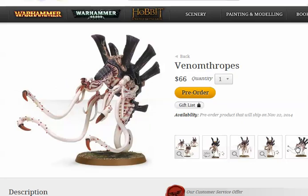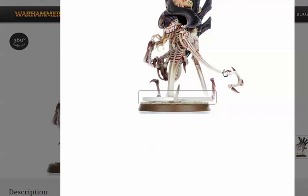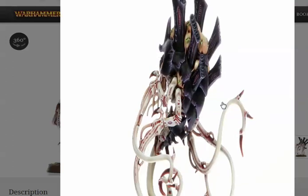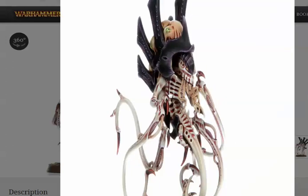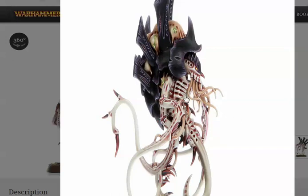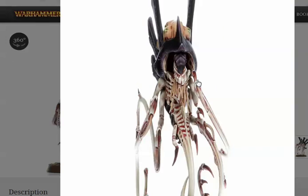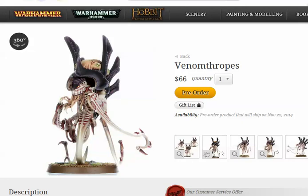The Venomthrope model definitely hasn't undergone any notable changes in terms of its general shape. This looks like the old one, actually — the resin one, or Finecast, or whatever they're calling it. Looking at this 360 model, it's just spectacular. I like that they didn't overdo it — they didn't make the tentacles have spikes. But there are all these little barbs. This is what we at the BTP studio call 'complexity creep,' meaning models get harder and harder to paint and assemble. They keep adding details, but that's part of the constant improvement.